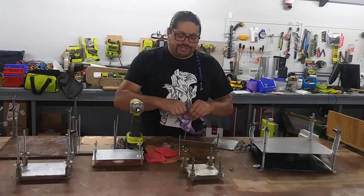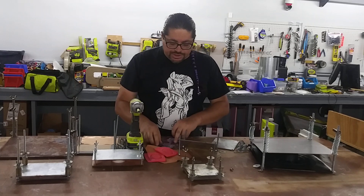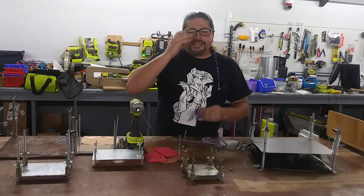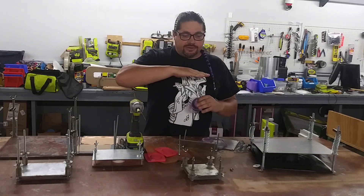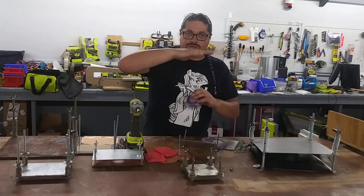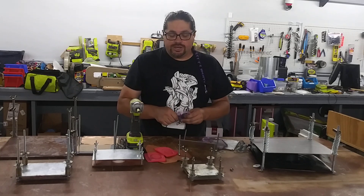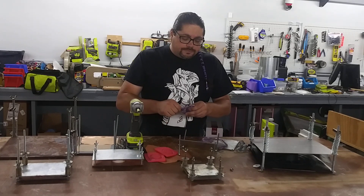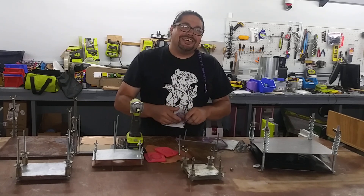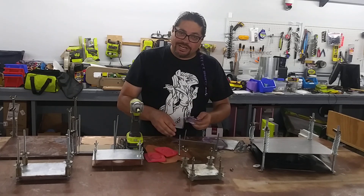Have you ever heard of a deconstructed sandwich? A deconstructed sandwich is all the same parts — bread, tomato, lettuce, and meat — but put together differently. Well, this is deconstructed injection molding. We have pieces — circles. This was like a wad of old plastic that I put into the device, clamped it down, and you can pop out the molds and make circles.